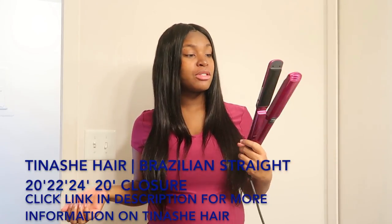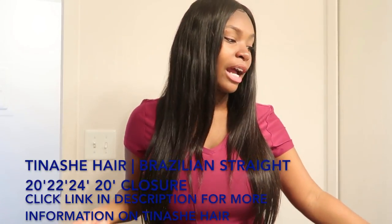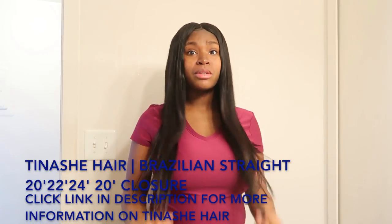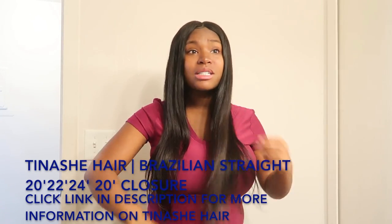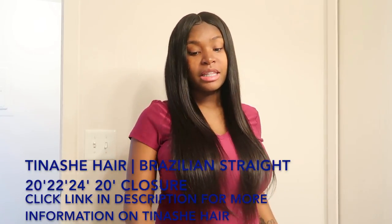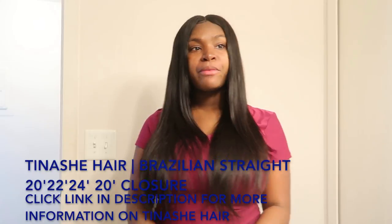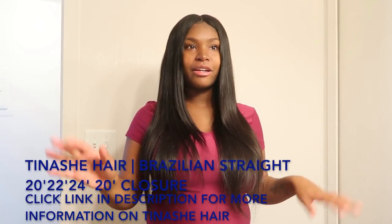I did test this hair on the highest mold, which is 455, using Infinity Pro, and this hair takes the heat very well. I went through it slowly just to make sure, and nothing happened — it just really straightened the hair really good. I did not have to go over it more than once. It really bone-straightened my hair like really well.